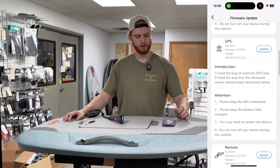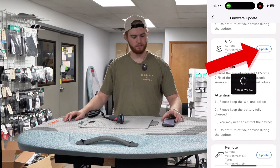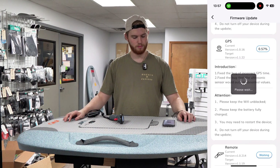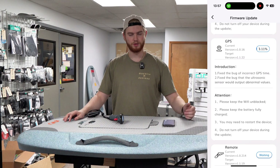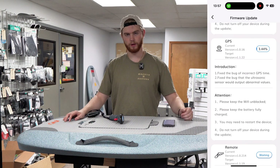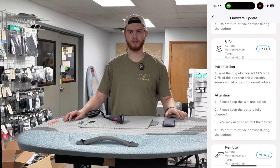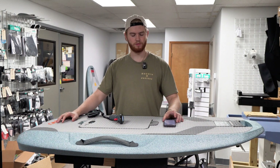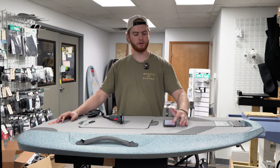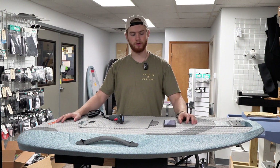Go down to GPS as the next one on the list and hit Update on it. GPS usually moves a little quicker and it'll go straight through. Just make sure your device stays on. GPS just finished up, so we'll move right on down to the battery and make sure all the parts of the foil are done first.